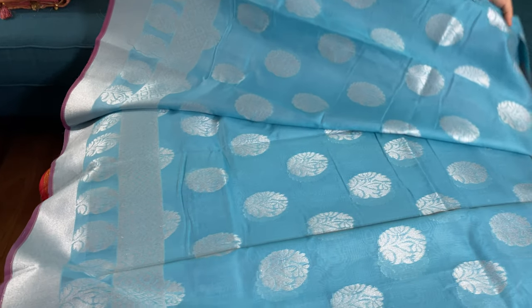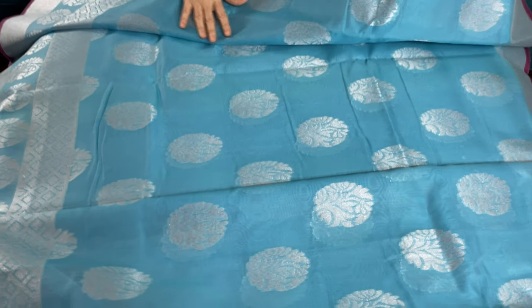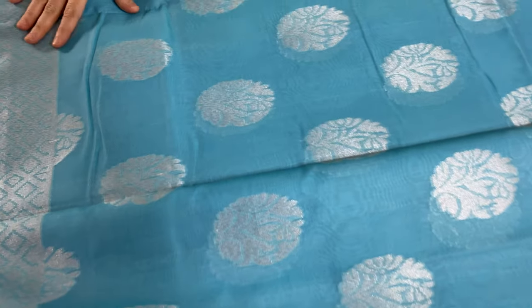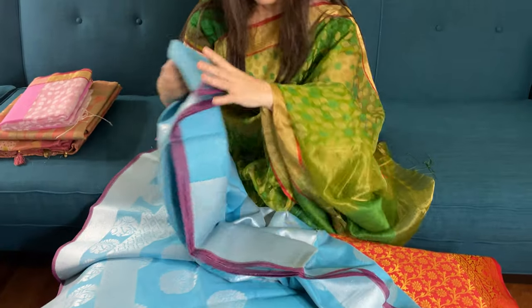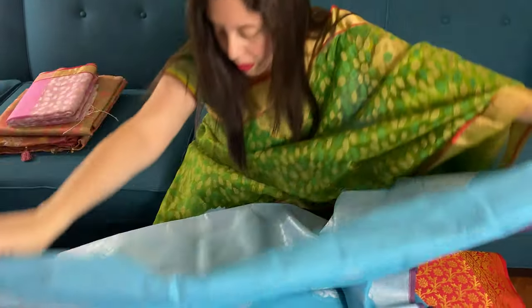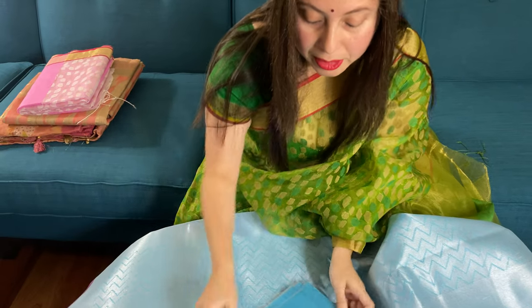This is the body — it's a beautiful Banarasi, a very soothing color with silver. This is the top border of the saree. And this is the blouse piece for this saree.